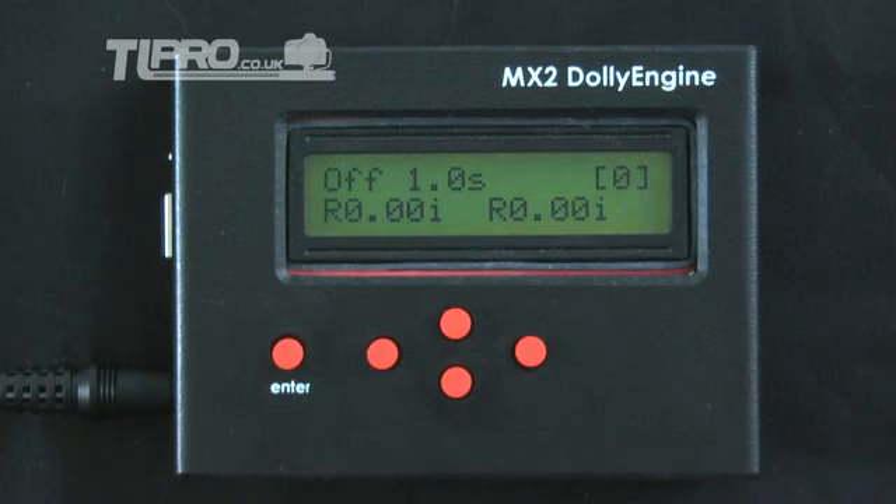You may change any value whilst the shoot is running and it will take immediate effect. The motor speed can be displayed in either percentage, inches per minute, or centimetres per minute, and this is configured from the settings menu. Pressing enter at any time will return to the main menu, even if a program is running.